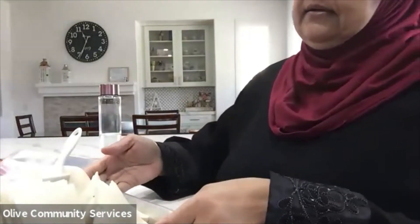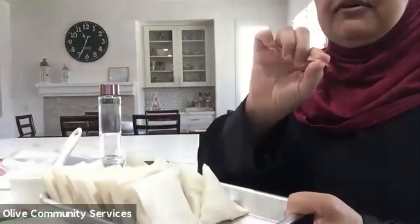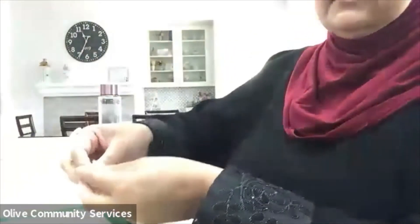The oil is on medium heat. I'll use one of these little strip offcuts to test the oil before I go ahead and fry my samosas.